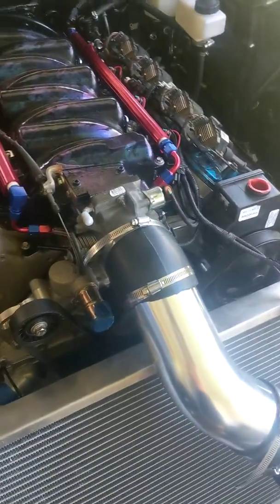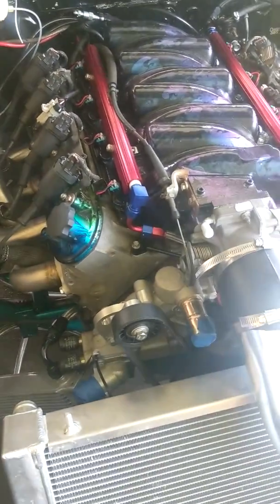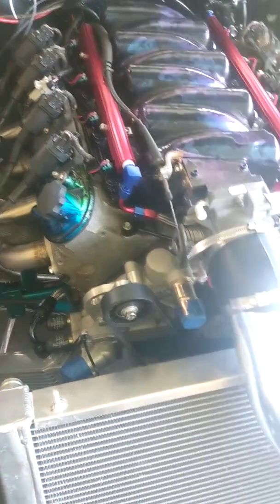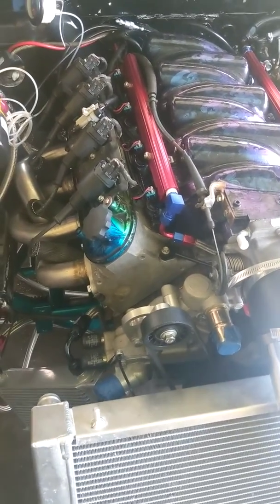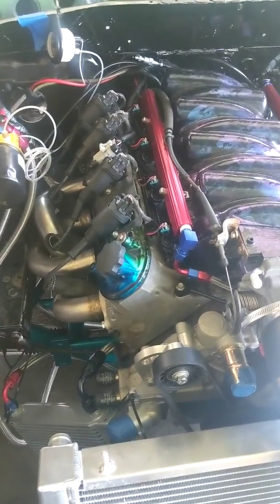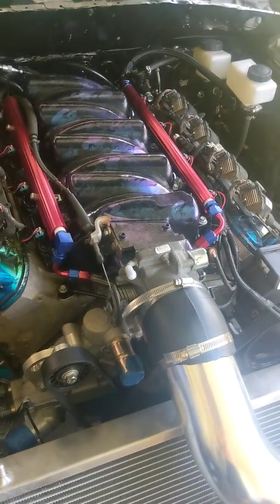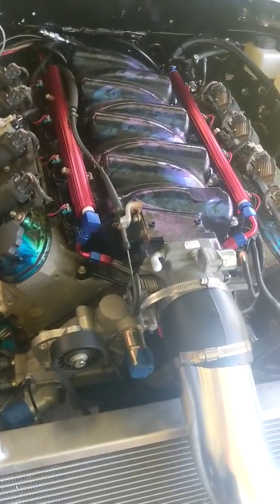The engine's running good — we've got new injectors in there, all our sensors are in place, and it's running quite well all things considered. It just needs a tune. We still have a few minor oil leaks to deal with, coming from the drain plug and the AN fittings off the oil pan for the oil cooler. Those should be easily resolvable — I'm going to run the engine for about 20 minutes to break it in, then drain all the oil, fix the leaks, refill, and hopefully we're good to go.